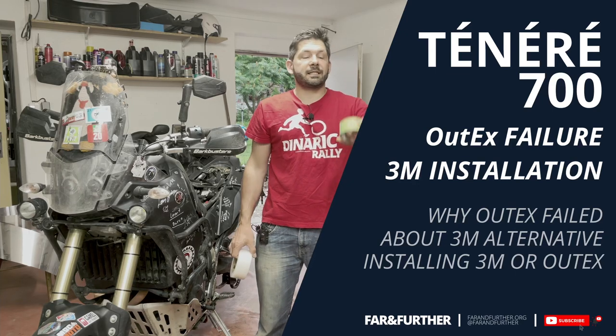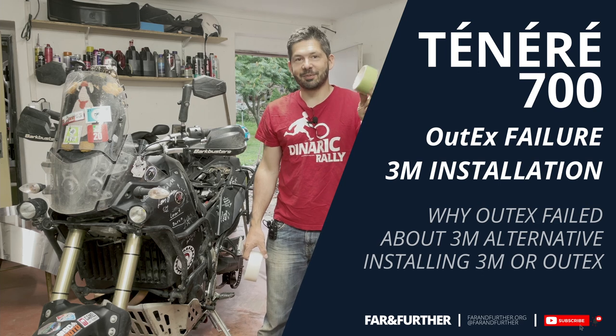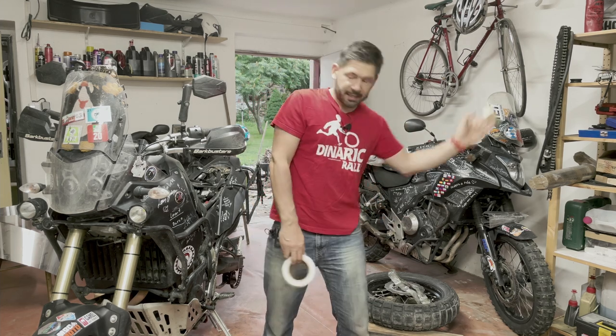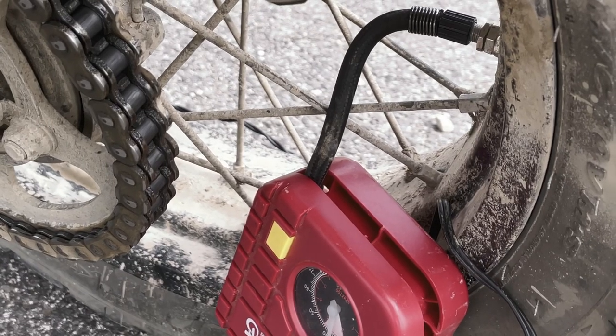Hello everyone, Far and Further here. Today I would like to talk about Altex's tubeless conversion kit — but unfortunately about the utter and complete failure of it on the rear wheel on the Tenerys 700 when I was coming back from Albania.